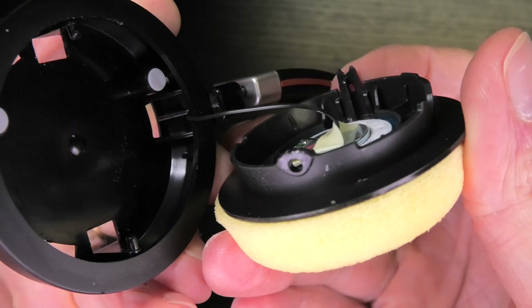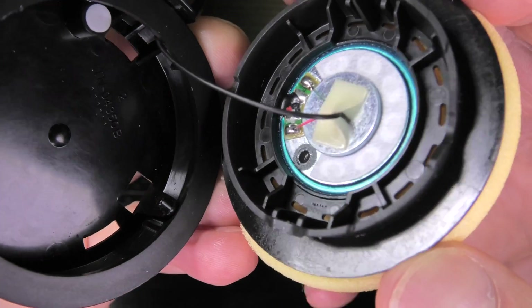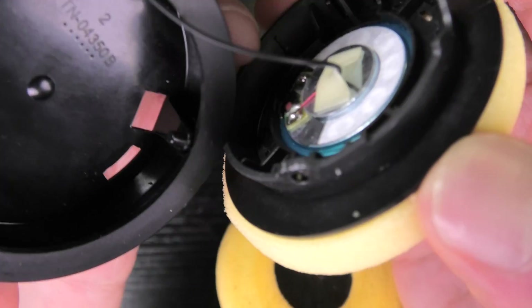See here these two little prongs on the ear cup and then the transducer — that has these two holes. So that works as a hinge.